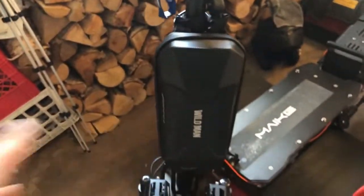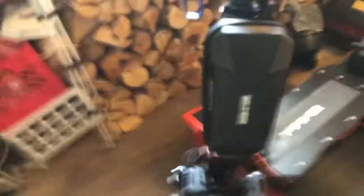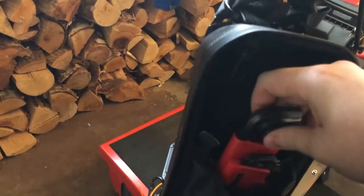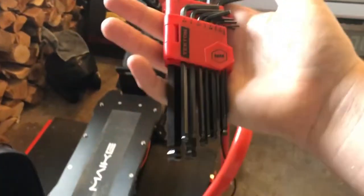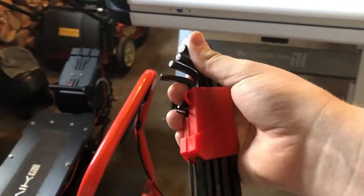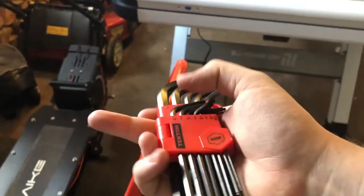Something that everybody should have is a Wildman pouch. These are all over Amazon. This is the 2L if I'm correct. For the next scooter I'm getting — or the two of them actually — I'm getting a 3L. In my recommendation, you should always carry an Allen key kit with you, and I'll actually go over why I personally have it with the Mark 8.